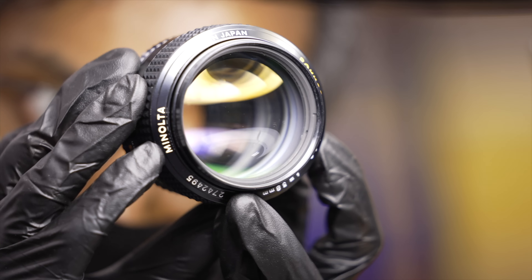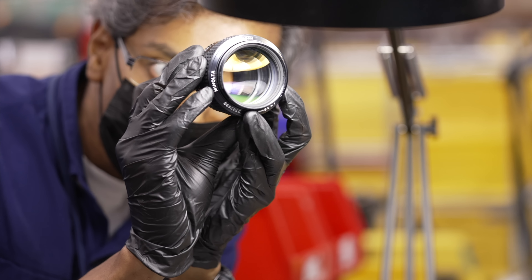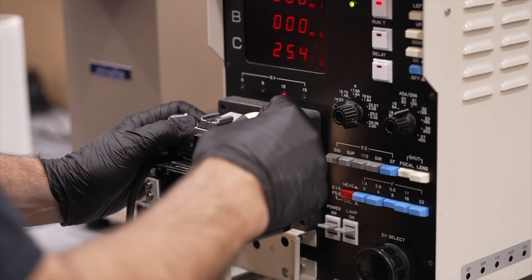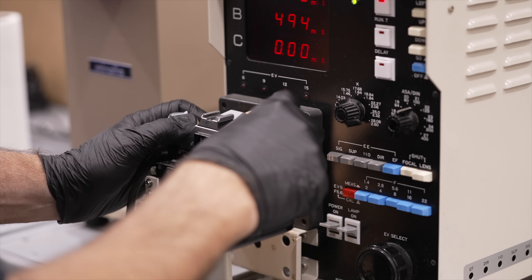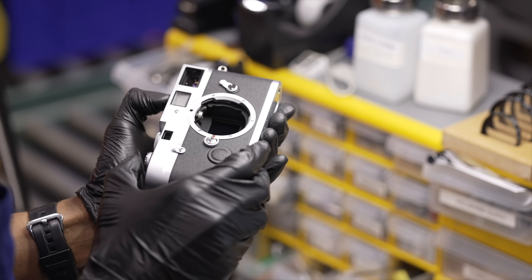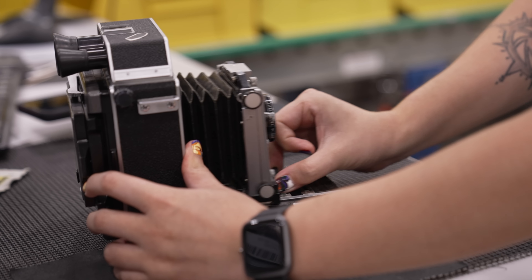Before we wrap up, I do want to thank our sponsor today, KEH Camera. They sponsored each video I made on this project while I was shooting it, and without their support I would not have been able to focus on this and give it the time it needed. KEH Camera has been buying, selling, and trading used photography gear for over four decades — a camera shop dedicated to helping photographers improve their craft while also promoting sustainability.